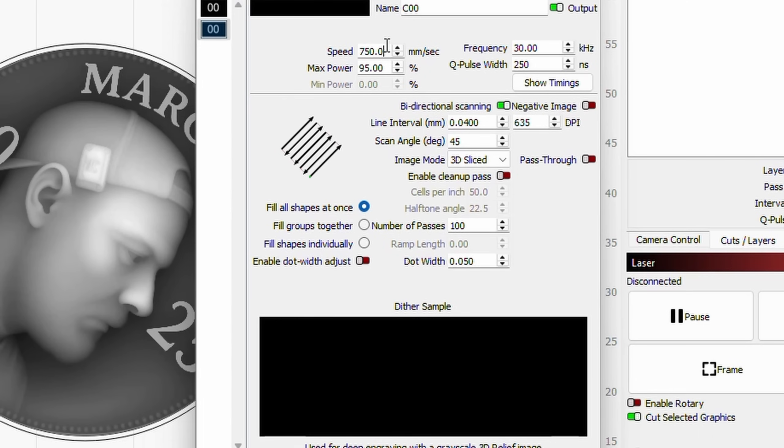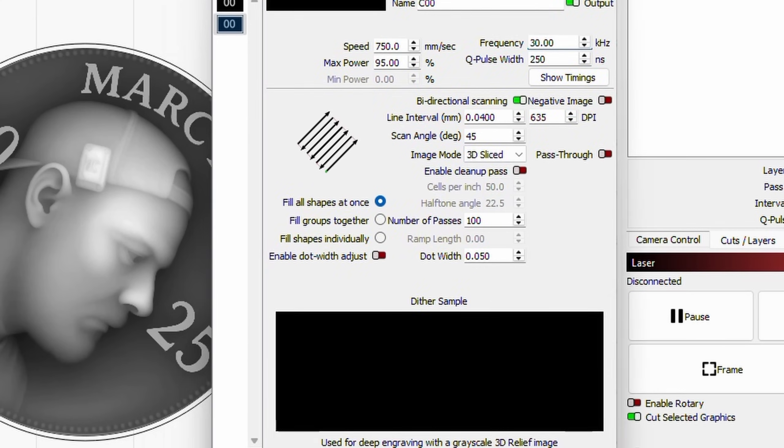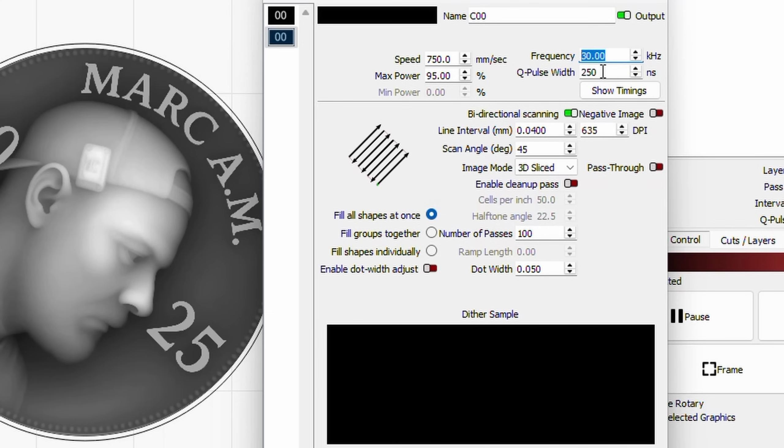I know 95% sounds high but these lasers are made to run at high power for a very long time — this laser can be used for up to 100,000 hours. Frequency and pulse width are also things you can play with. I wanted to go quite shallow to keep the detail, so I kept the frequency quite low and the pulse width up a little. Line interval I set at 0.4 — I could have gone 0.3 for higher DPI but I'm going to buff and polish it afterward. Scan angle I set at 45 degrees.